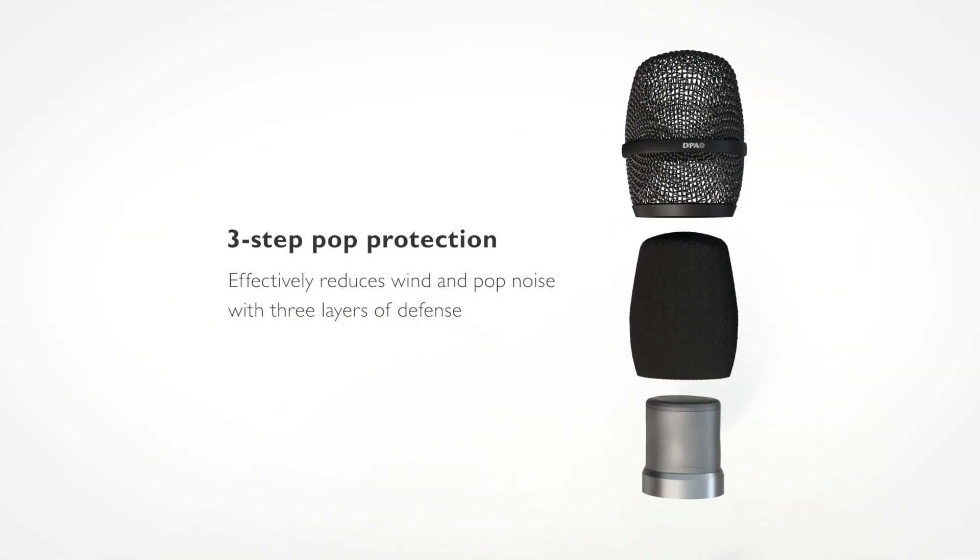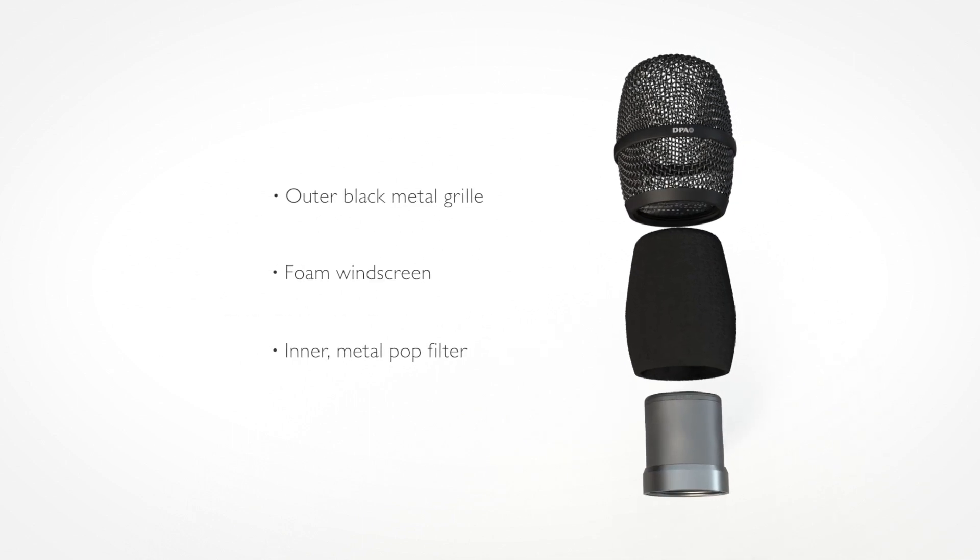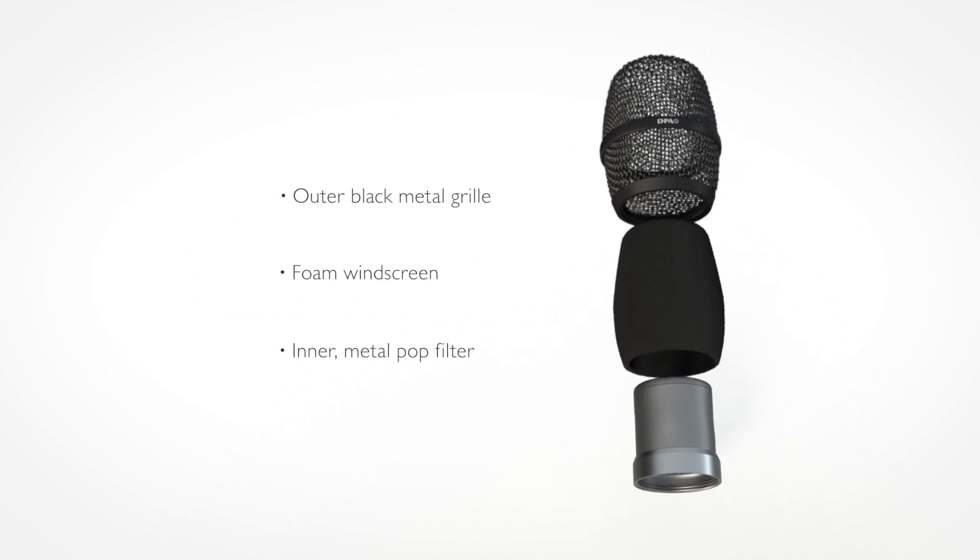The space under the outer grill here is adjusted nicely, so the singer can put the microphone very, very close to the sound source without pops and plosives being a problem.